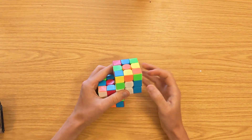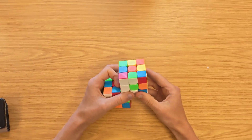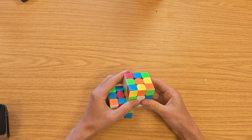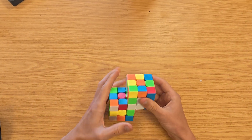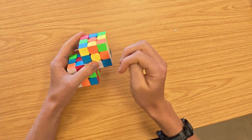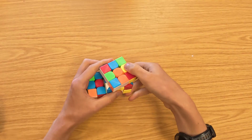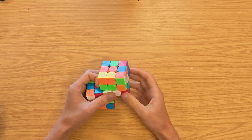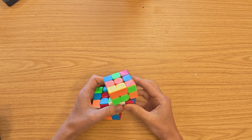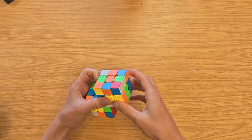Now we're going to have to do pseudo-slotting — Tymon Kolosinski's favorite technique that made him so good at 3x3 until Yi Fan-Wang beat him. Because we can't do the normal algorithm to insert these two pairs, we have to take them out and do pseudo-slotting. We have to make sure we get these in the right place. Here we have the green-yellow edge and we can insert that and put it back. The green-white edge can also be inserted the same way.